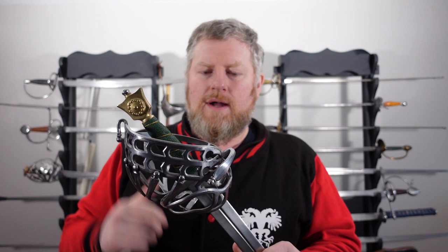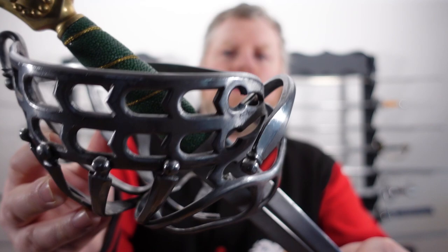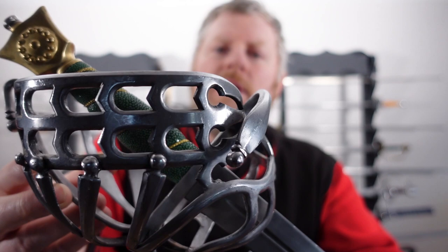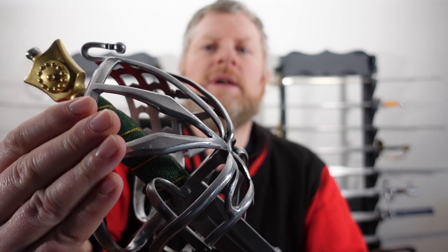So you've got the curved knuckle quillen arm back here giving nice hand protection. If you look closely, you can see the chamfered edges on the steel as well. You can see lots of nice detailing has gone into this, with extra embellishments all around. Really, really nicely done metalwork — top work there.